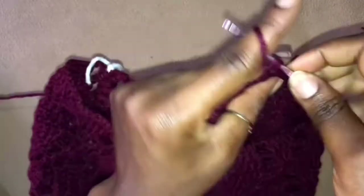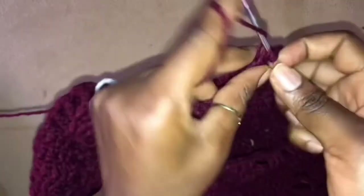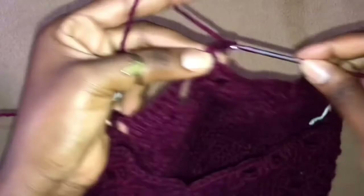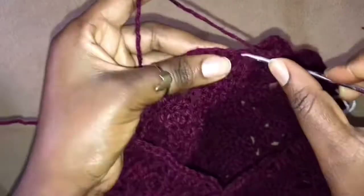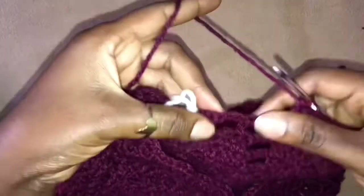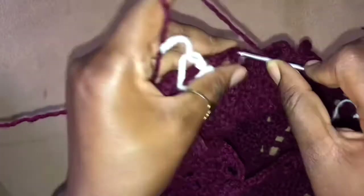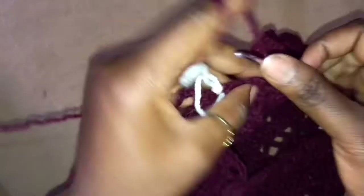Now we have 2 double crochets into the next 5 stitches. Chain 3, skip 4, work 5 double crochets into the next 5 stitches, chain 3, work 3 double crochets into this stitch, chain 3, skip 4, work 5 double crochets into the next 5 stitches. And lastly, see we are getting to the end of our work, so we chain 3, skip 4, work 3 double crochets into this stitch.